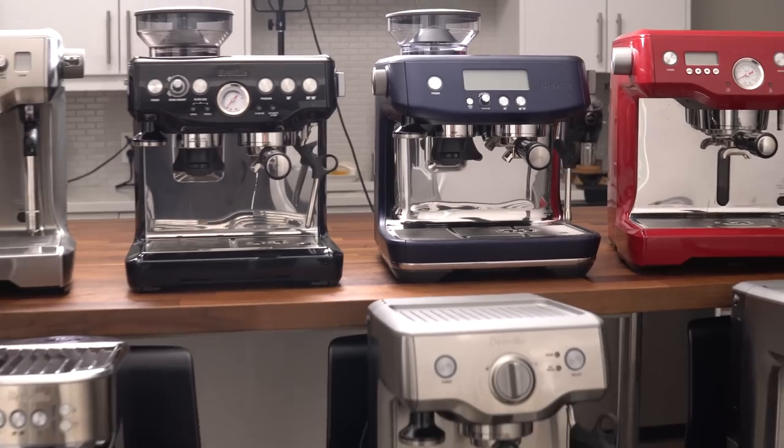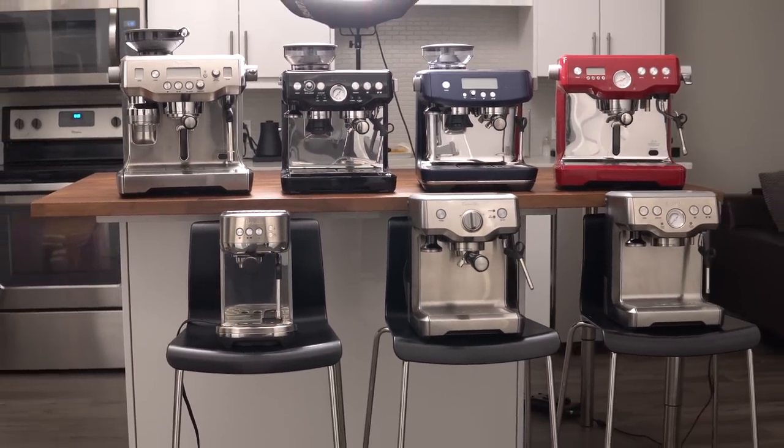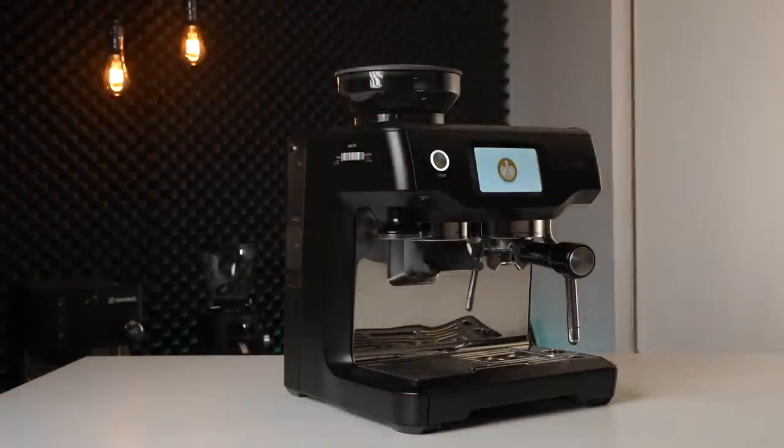Breville espresso machines are widely known as some of the most popular options out there for home use — so much so that last year we made a point to buy and review every single one. Well, maybe not everyone, because the touch variants were noticeably missing from that video. So today we're circling back and reviewing the Barista Touch by Breville. Is it just a Barista Express with a screen slapped on the front? Let's find out.